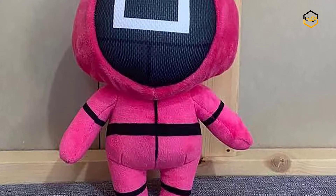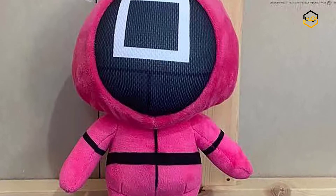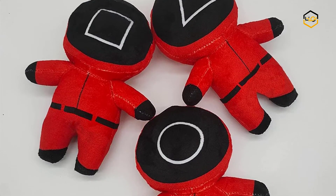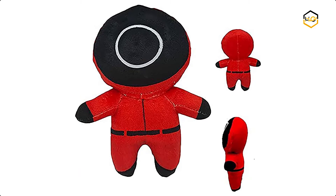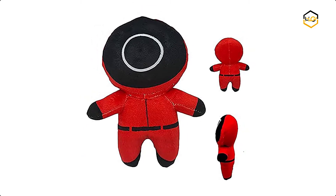Hey guys, in today's video we'll be checking out some of the best Squid Game Halloween doll toys available in the market. We have combined them according to their quality, capacity, price, user satisfaction, and ease of use. You can find more info about them in the description box below. Make sure to subscribe to our channel and hit the bell icon to be the first to know about any new videos.